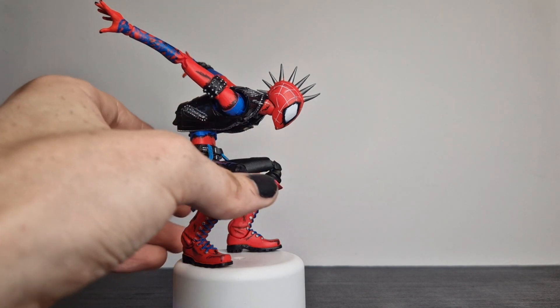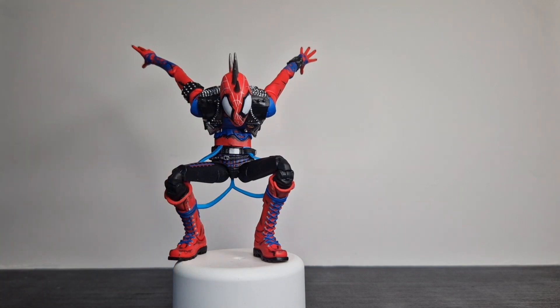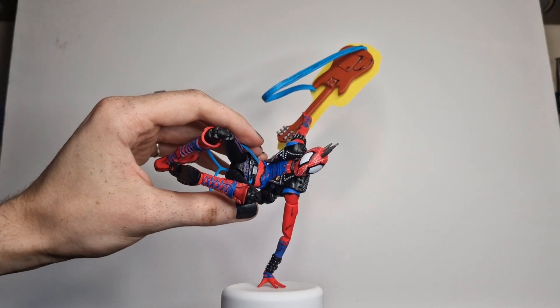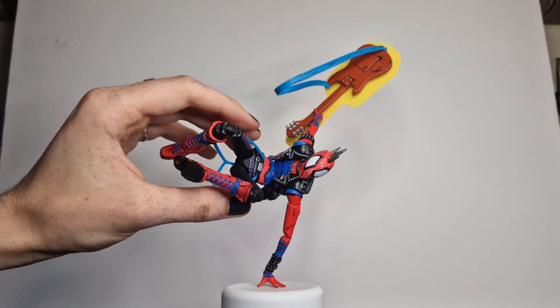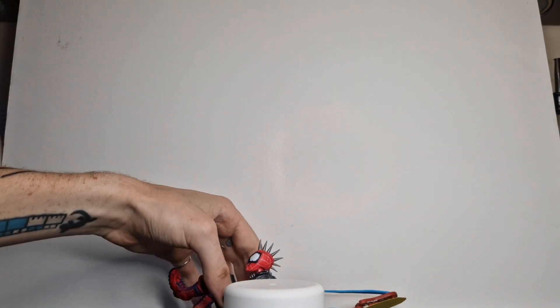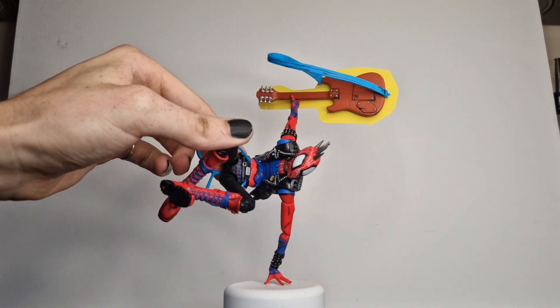I didn't want to edit the actual physical figure itself too much — I just wanted to change the paint job. So here you can see me trying to set up the thumbnail, and it obviously doesn't go very well. There's a split second frame when I'm able to get a good photo. If you had more patience, you would be able to balance him on this hand. And you can see the gripping hands that I painted can hold his guitar quite nicely.